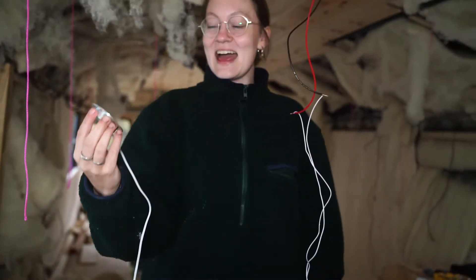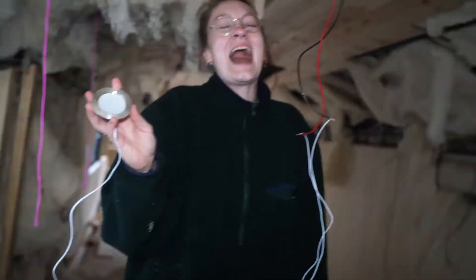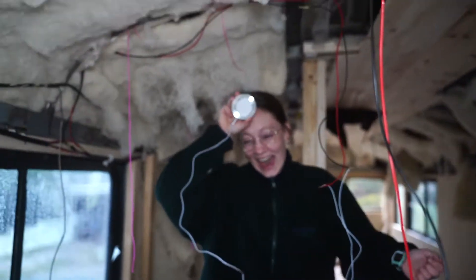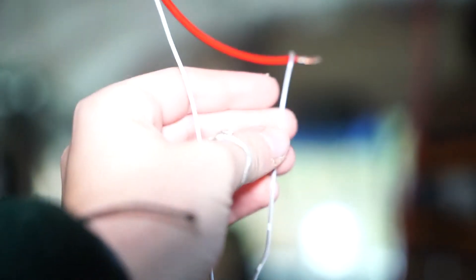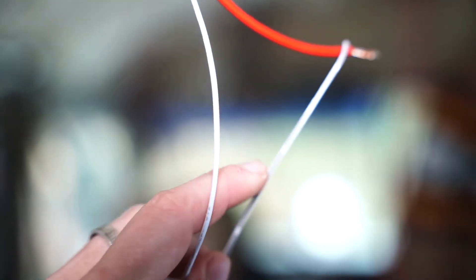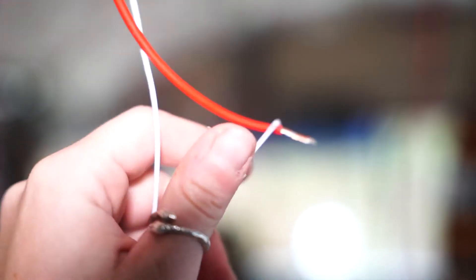Oh God! It's not on! What about now? Did you hook him up right? No, I didn't. Sky! I literally just said that you have to hook this — the dashed one is negative. There we go. I just said that the dashed one is negative, and I hooked it up to the positive wire. If you do that, your life won't work.